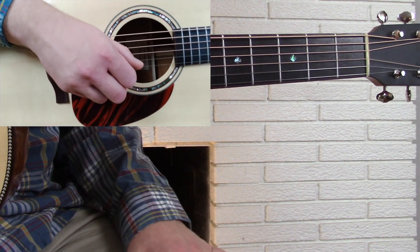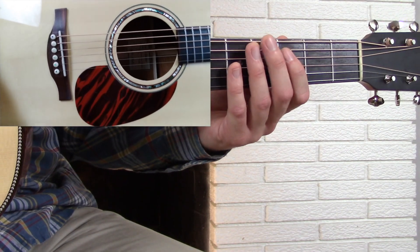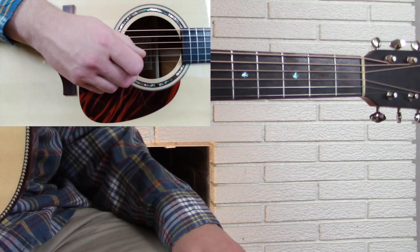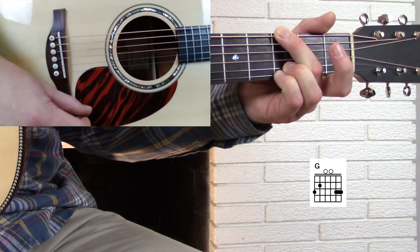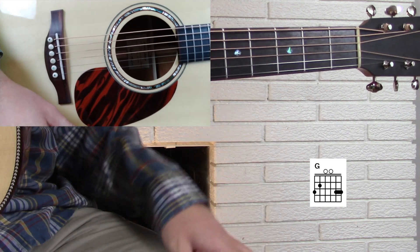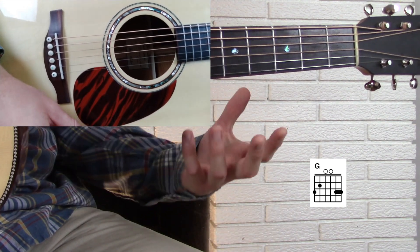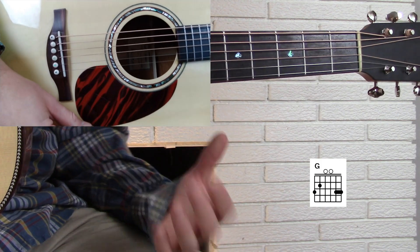Let's talk about chord tones and how they can make your soloing more effective. Today we're going to be taking a look at the most basic example, which is going to be our G major chord. When we look at the G major chord, what we're really talking about is what's called an arpeggio in music. An arpeggio is simply a name for the chord tones that make up that chord. So let's take a look at the G major arpeggio.